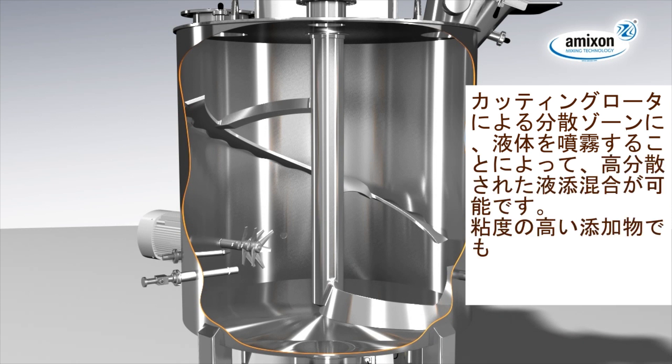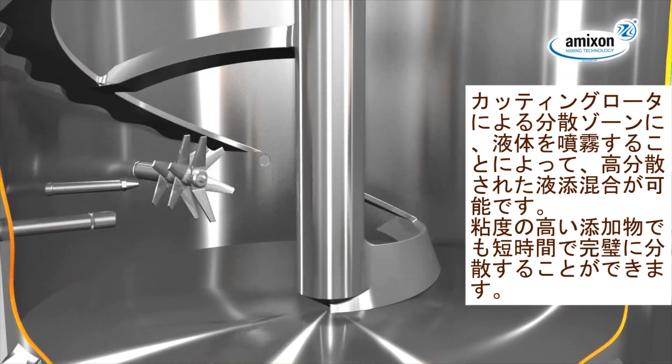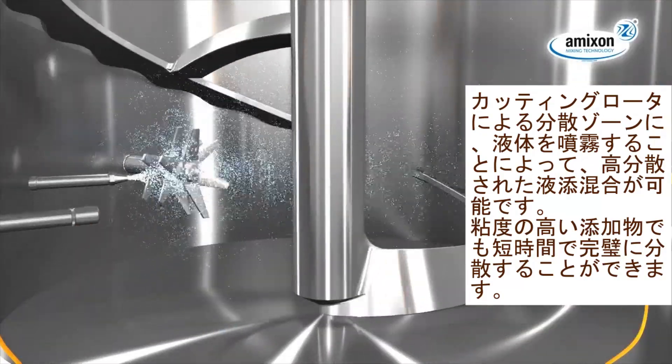A perfect admix of liquid additives to the mixing process is realized by a spray nozzle which sprays into the turbulence area of the chopper. Within a short time, even highly viscous fluids are incorporated perfectly.